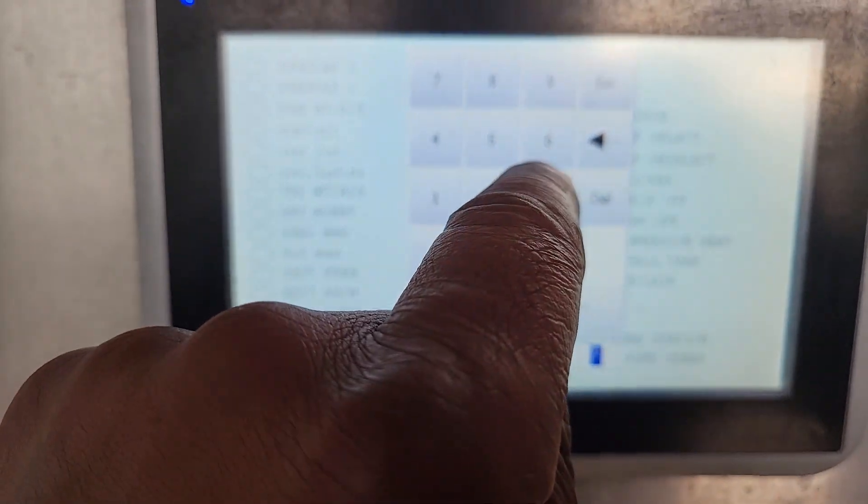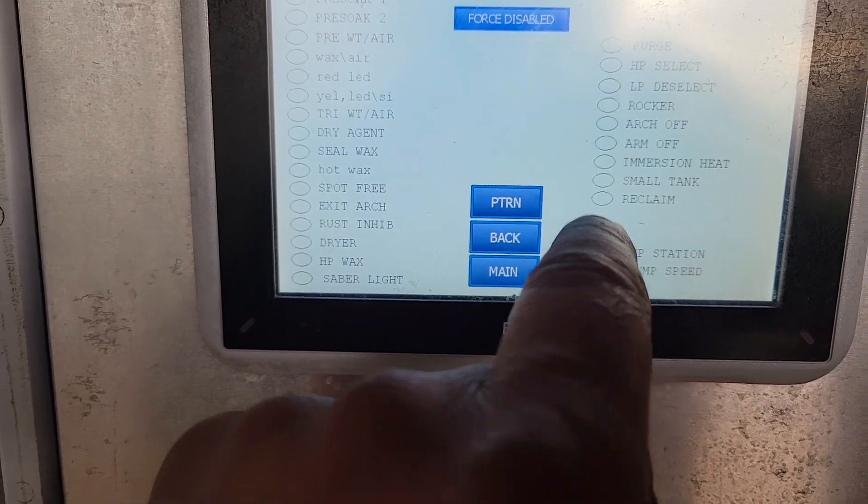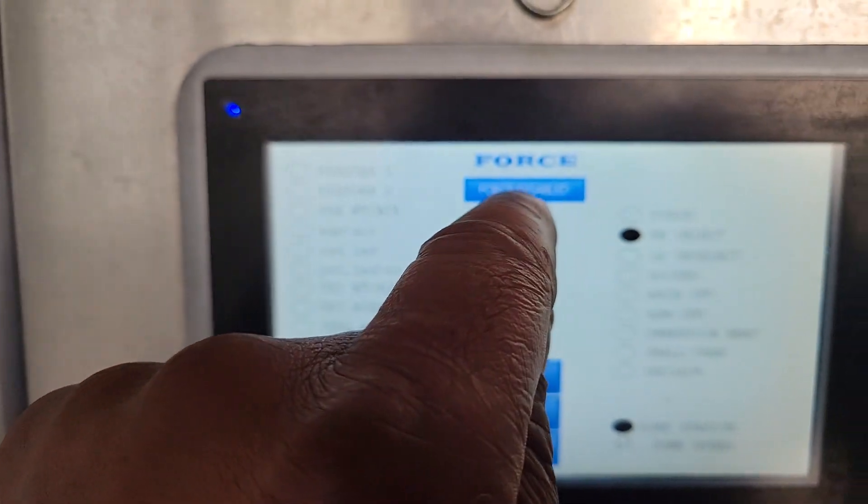When you select the pump speed — let's say 65 — enter, high-pressure select, pump station, and enable it,